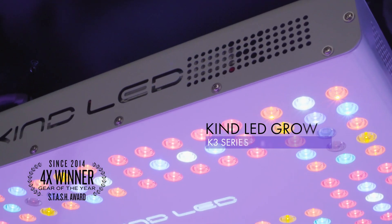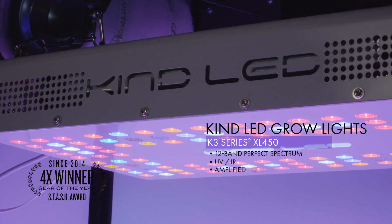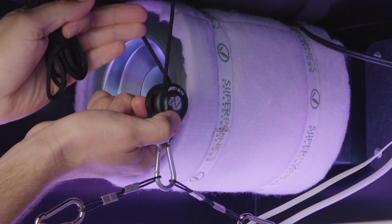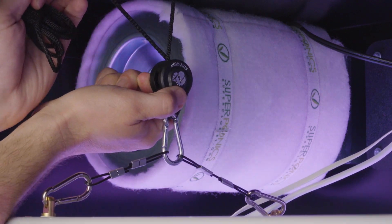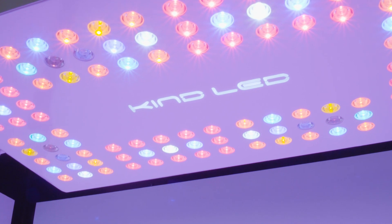The new Kind K3 XL450 with complete 12-band spectrum including ultraviolet and infrared wavelengths will produce higher quality harvests than any other light in the industry, and utilizes an adjustable hanging system to adjust the height of your light as the plants grow. This perfect spectrum is ideal for seed-to-harvest growth and will maximize the yield from your cabinet.